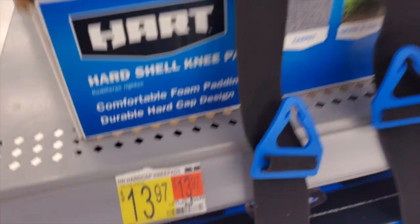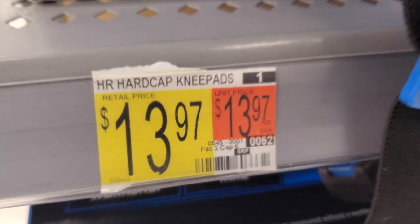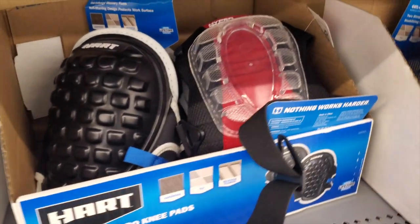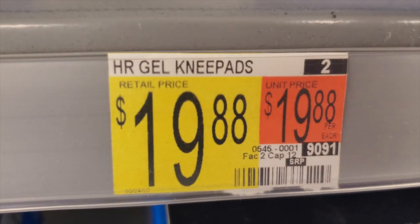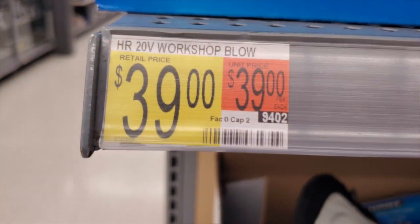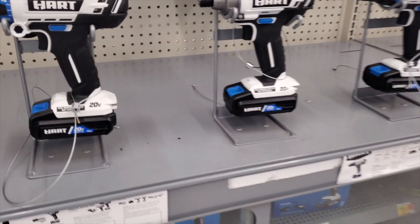If you can't afford anything else, this might just save your knees — $13.97. It's great for a single job or something you're not going to be doing often, but you've just got to take care of your knees. Those are the Hyper Tough ones at $19.88. You've also got a workshop blower, a smaller battery-operated blower here for $39.